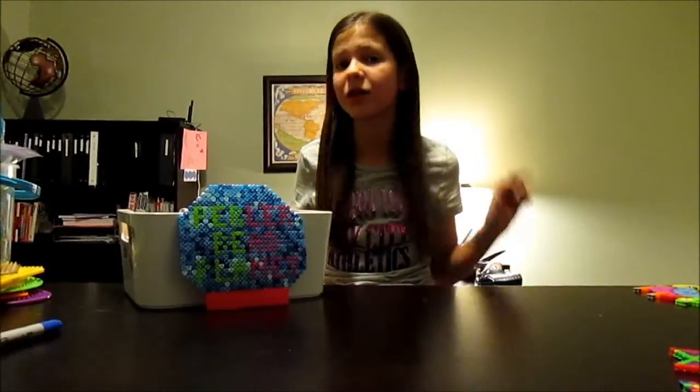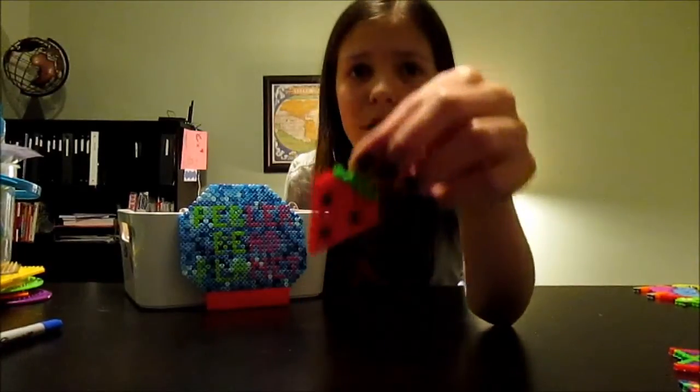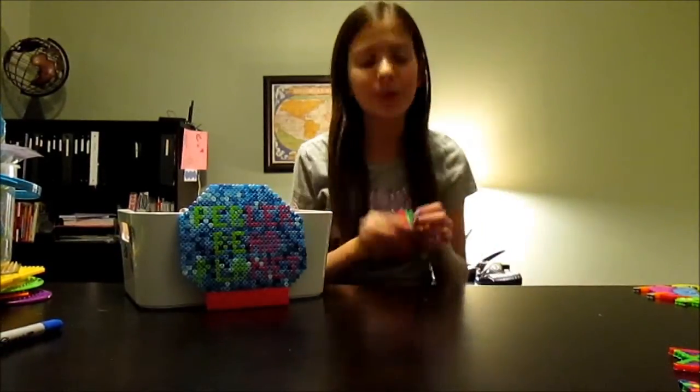So those are all my creations for this month. Now let's move on to my favorites. My favorite tutorial this month was the strawberry. I absolutely love the strawberry — it reminded me of my watermelon and I just think it's really cute. I love doing fruits, they're so fun.